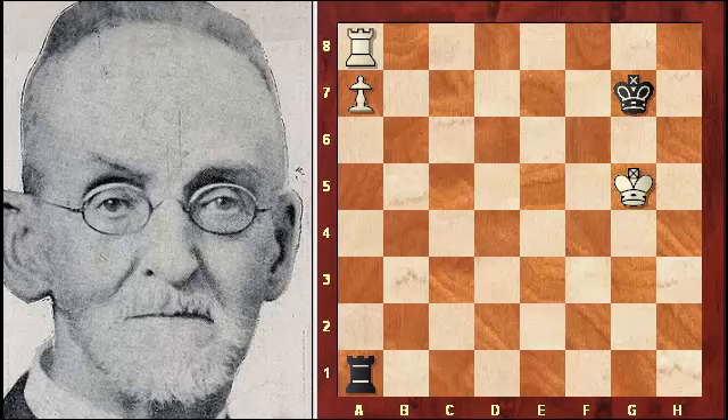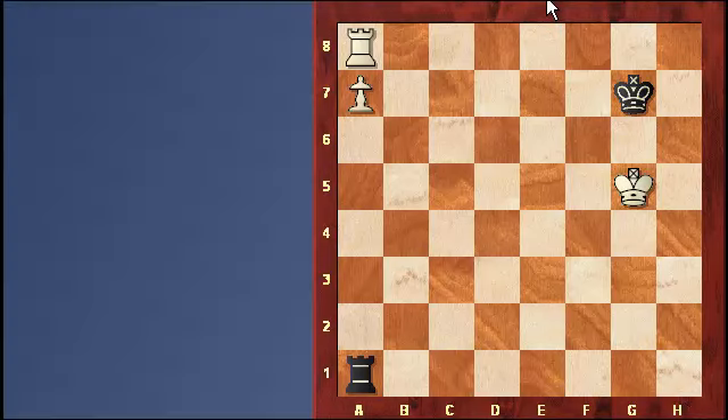If we switch the kings, black's king ends up on g7. G7 and h7 are the optimum squares for the black king because in this position, all black has to do is hold the position and gain the draw. Keep the rook behind the pawn. When the king approaches the pawn, just check the king away, and black easily holds this position.